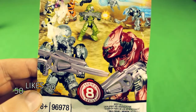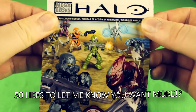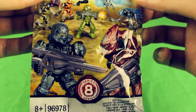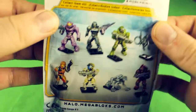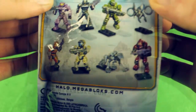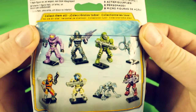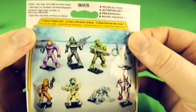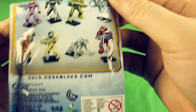Series 8 Halo Mega Blocks minifigures — unfortunately I accidentally opened it before I started filming. Five packs. You can get pink spartan, greenish-gray spartan, green spartan, orange spartan, yellow spartan, red covenant, animal covenant, or flying covenant. It always disappoints me how similar all the spartans are. Micro action figurine, Halo Mega Blocks, 343 Industries, Xbox 360. Let's do this.